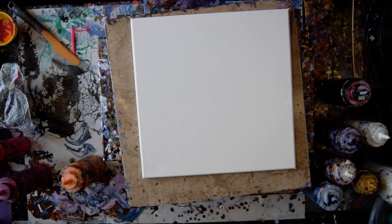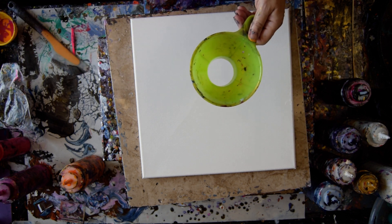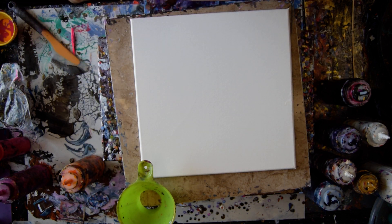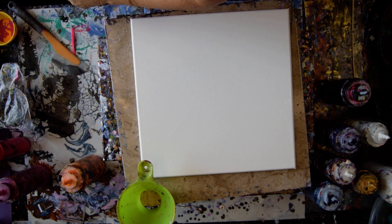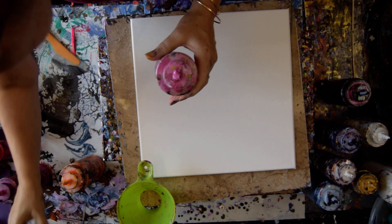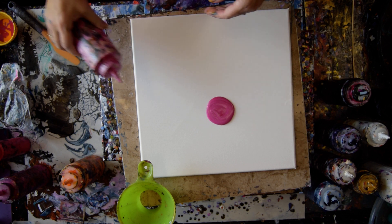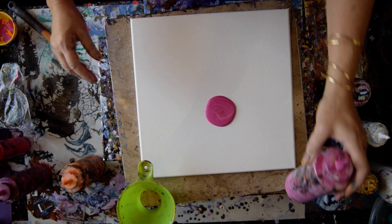I'm going to use some of this Quinacridone Magenta as a puddle. I'm also going to put some neon pink from Folk Art — well, I would if it were open. I have some other pink though, and I think I'm going to use that instead. Oh, that's a great pink too — it's even purply pink. That is perfect.